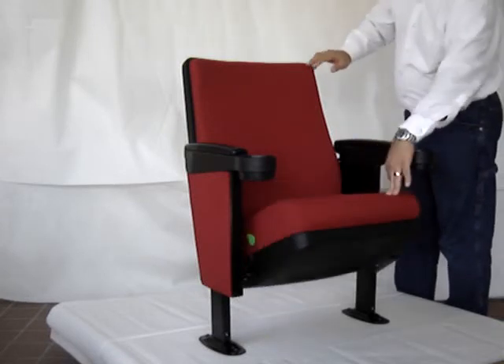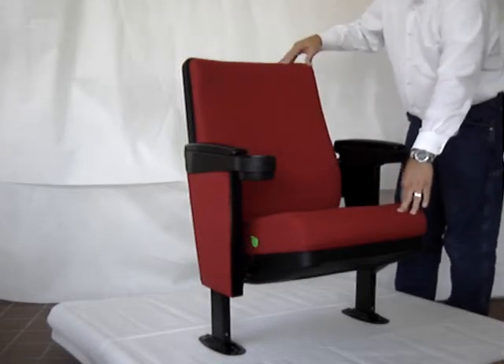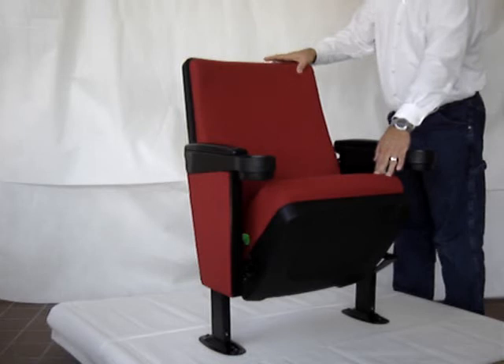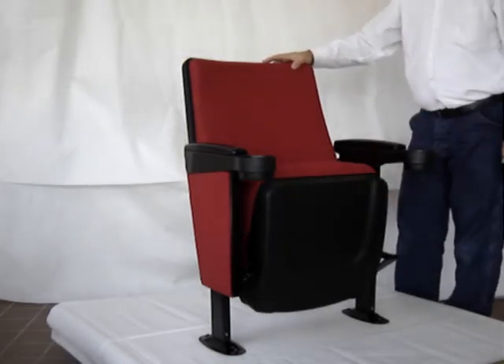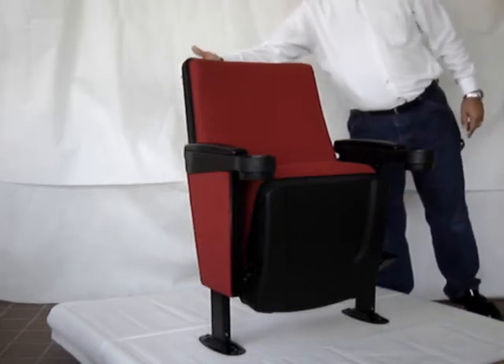The back of the chair is sculptured with lumbar support built-in. This red fabric is 250,000 double rub — that's its rating — which makes it very durable, yet it's soft and comfortable. The seat bucket is a black scratch and dent resistant poly. The rear of the back is also a scratch and dent resistant poly.